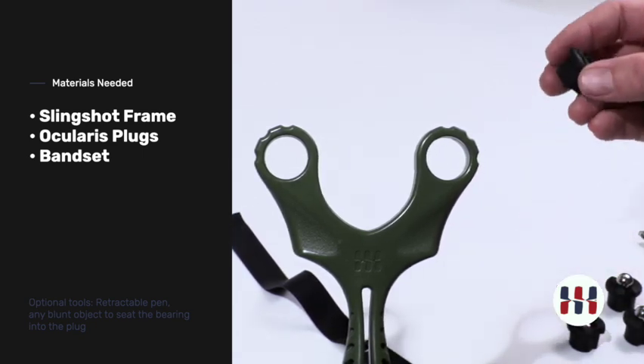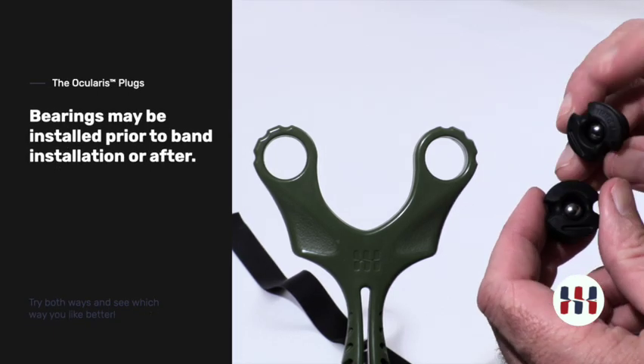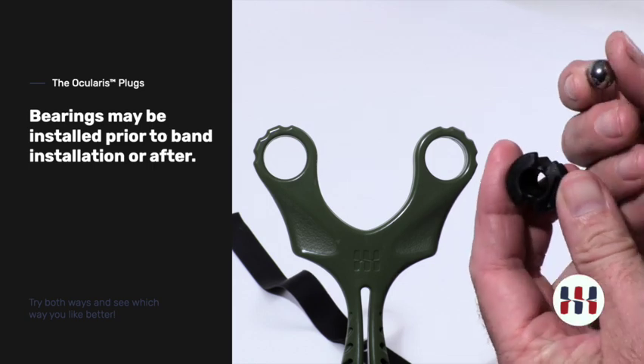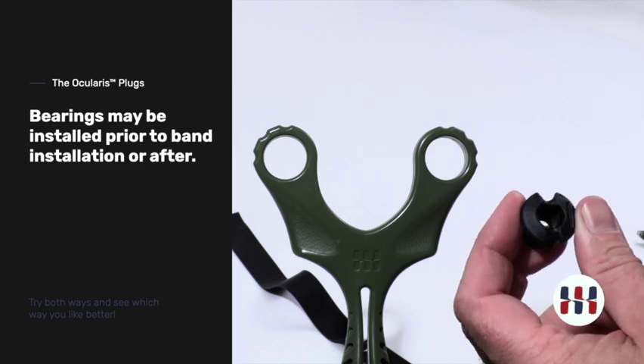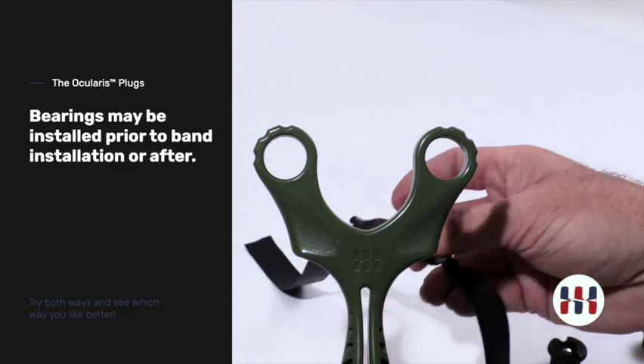An ocularis slingshot will come with plugs for installation. Some plugs already have the bearing inserted, and some do not. This is how you will receive them with the bearing not seated in the plug. We will demonstrate it both ways.